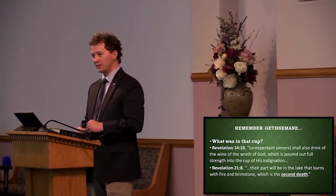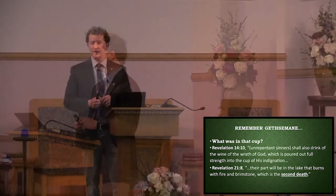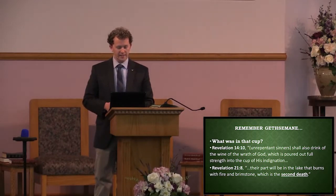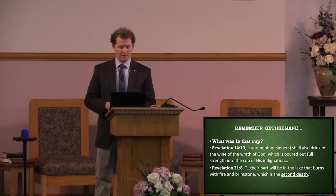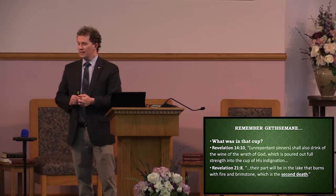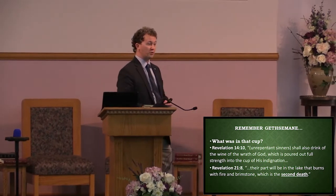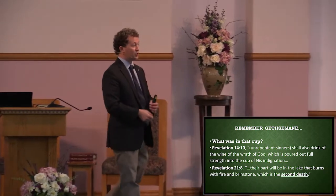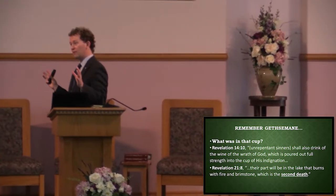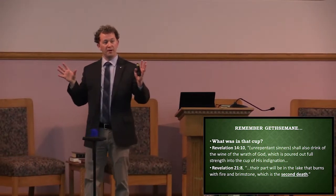He prays three times, then with resolve He gets back up — the stress isn't on His face anymore and He moves on. He goes through the trial and scourging. And now He goes to Calvary. On the cross, He talks to the thief beside Him and gives him the assurance: today, as I tell to you, you shall be with me in Paradise.